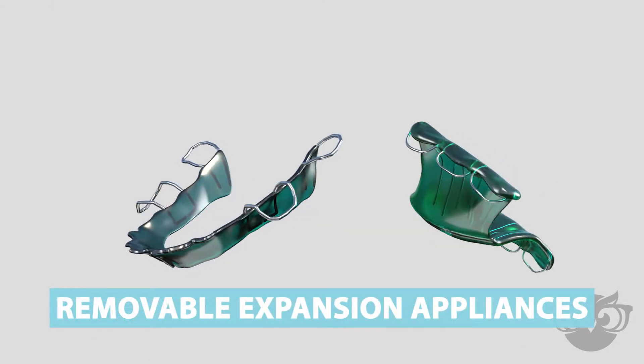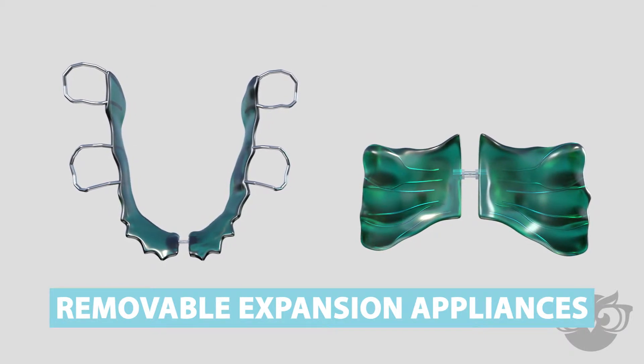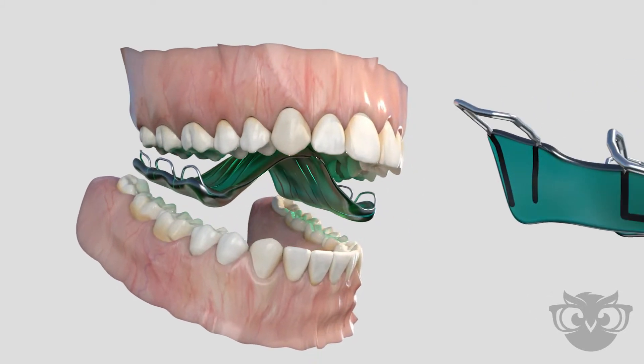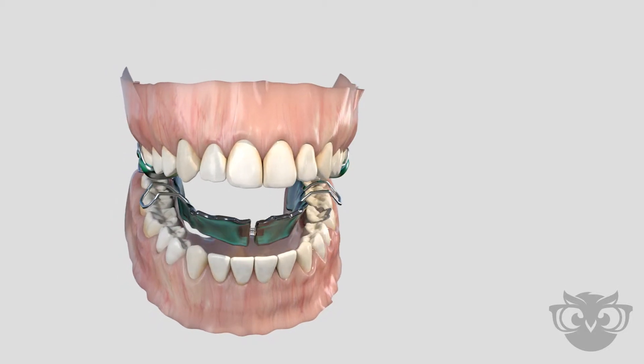One way to correct narrow jaws is through the use of removable expansion appliances. Removable expansion appliances are specialized, custom-made appliances designed to increase the width of the upper and or lower jaws.